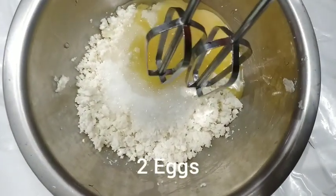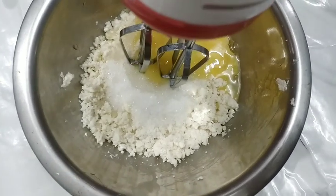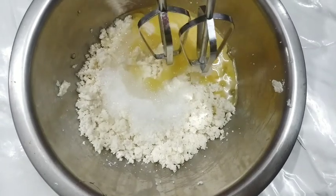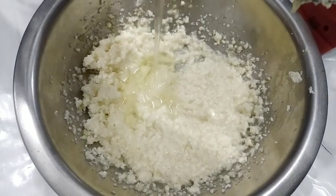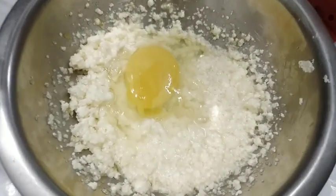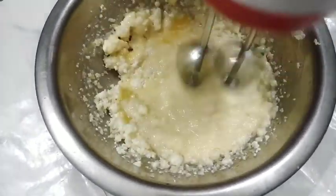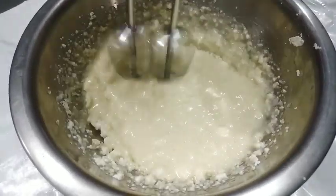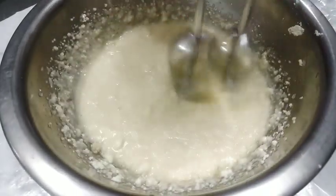We have 1 egg, we have 2 eggs. We mix all the ingredients together with a whisk. We add another one and continue whisking.